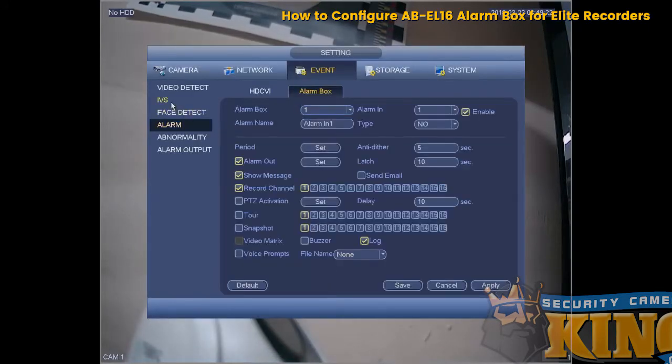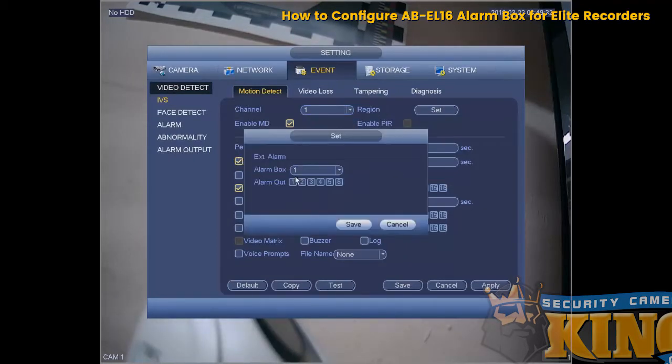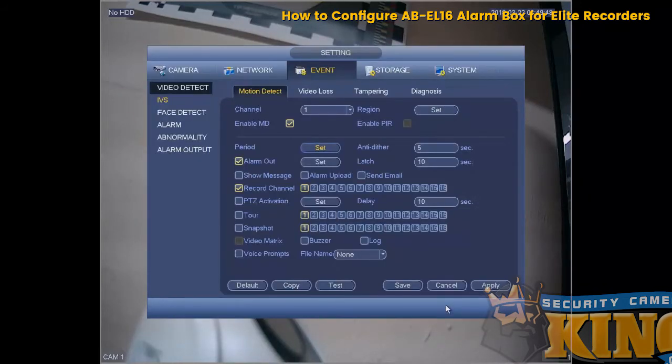Go to Video Detect, select the first channel — in this case I have one camera on channel one. Enable the alarm out, select your alarm out from one to six, then click Save. Make sure the period is set — in this case it's 24 hours, seven days a week — then click OK, Apply, and Save.